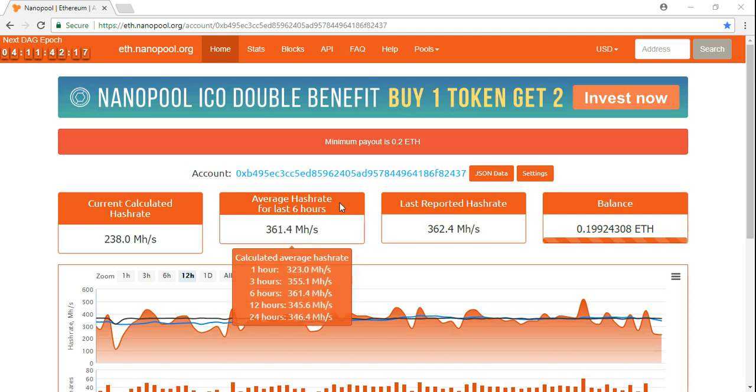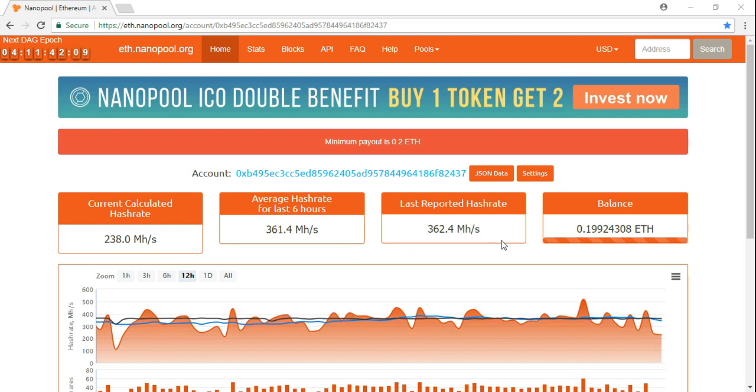I just want to go ahead and show you guys that I am hashing at about an average of 361–362 milli-hash per second with this Ethereum rig that I have built. We should be up in the 500s.